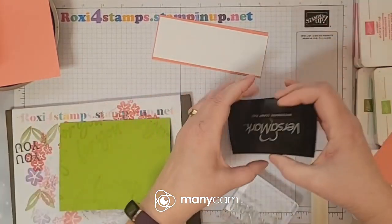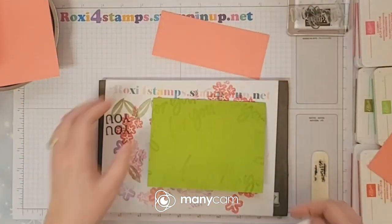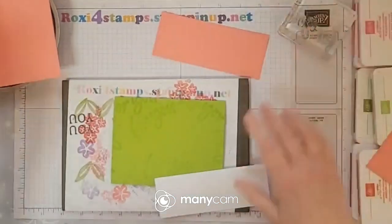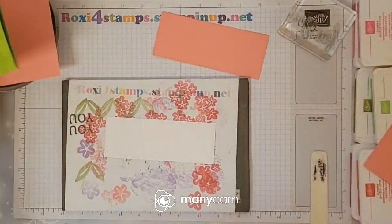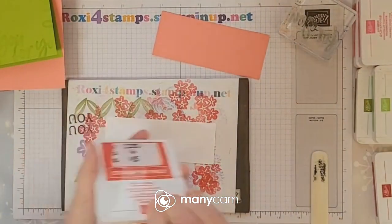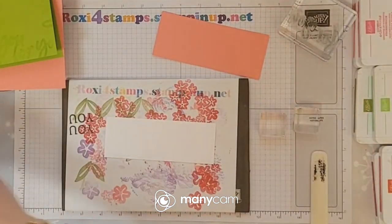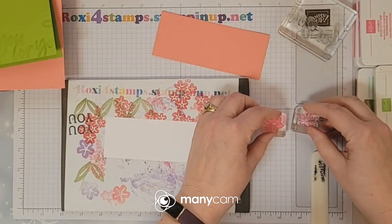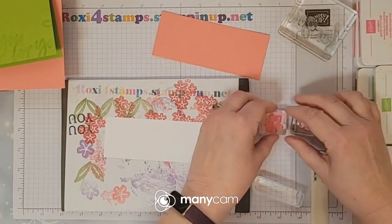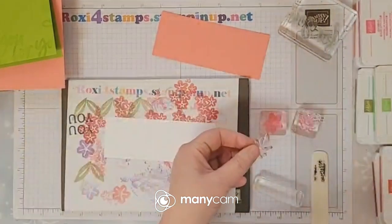Before you ever use your versamark, make sure your stamp is really cleaned off well. Let's put this off to the side to dry. Let me put all the stamps up — here are the little ones. This stamp set uses a lot of small ones. This one I can go up one step in block size.